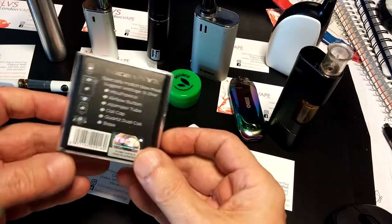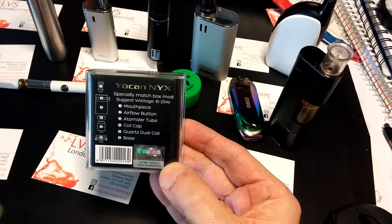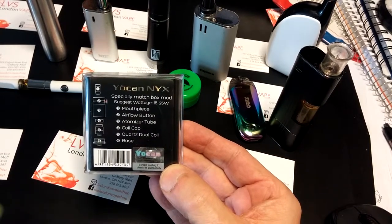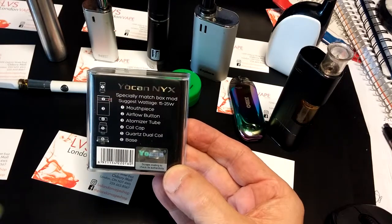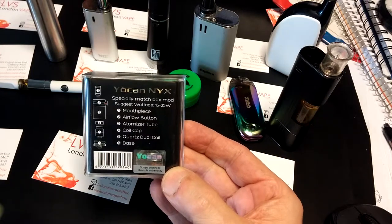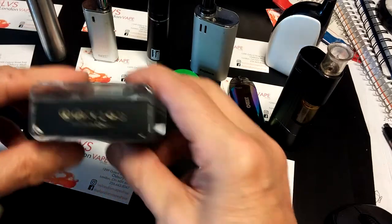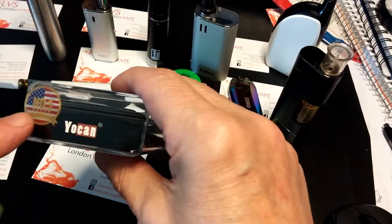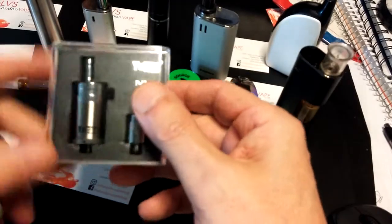What you get in the package — it says right here — you get your mouthpiece, your airflow button. And you got atomizer tube, you got your coil cap, you got your quartz dual coil, and of course you got your base, because it's all about the base. Apparently this is the number one brand in the USA. Made in China, of course. Shenzhen. I think everything is made in Shenzhen.